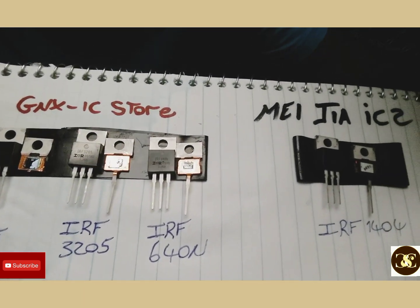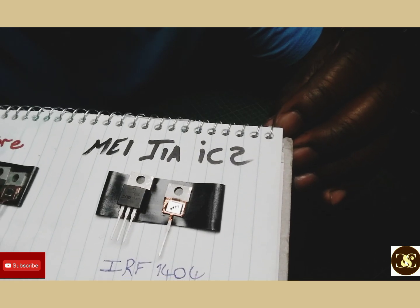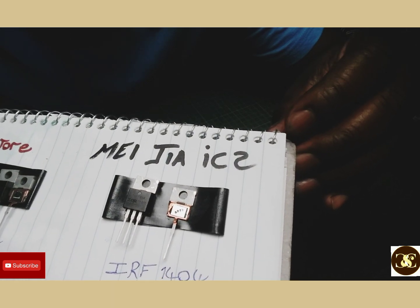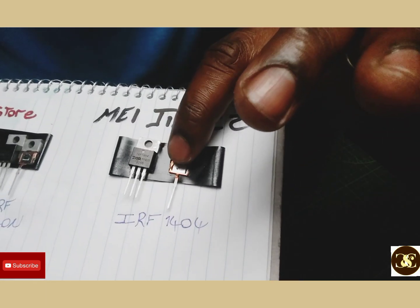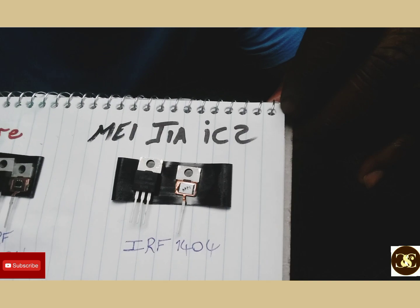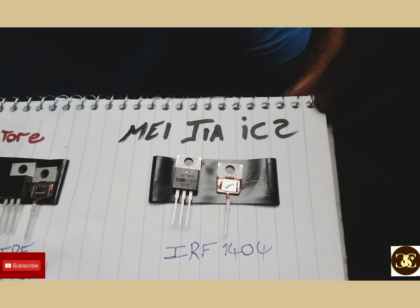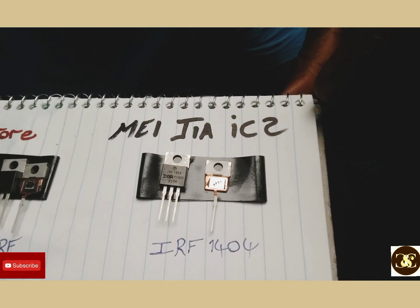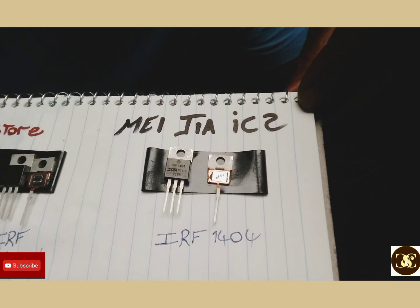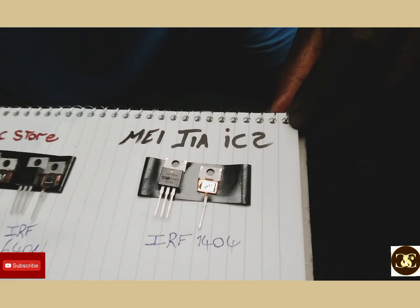This one is a 1404 from another company named MIJAIC2. These are good too — this side of the chip matches with the same one over here. So whichever store you want to buy from, they're good. I've been buying from them for years and they work for me.